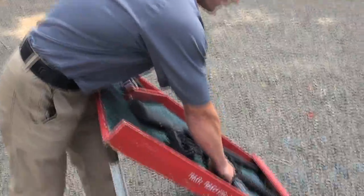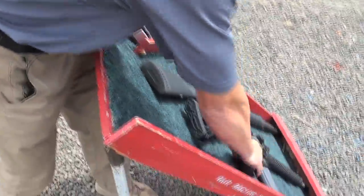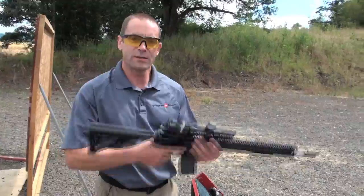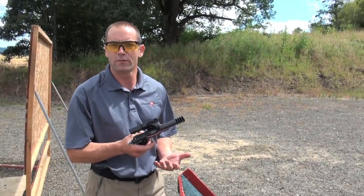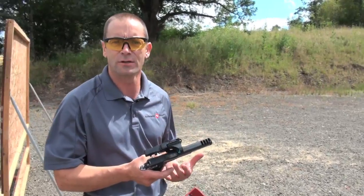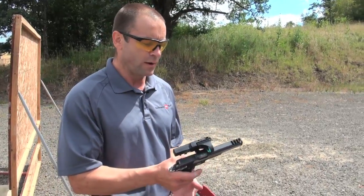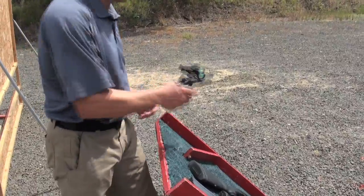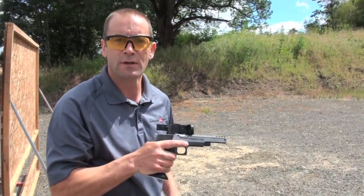On an AR-15, you can either put the safety catch on safe and abandon the gun — that's a safe gun — or put the safety on safe, dump the magazine out, and clear the weapon. On a handgun, especially a 1911, this is the one to watch. Glocks and other striker-action guns have a safety catch incorporated into them, so when you dump a Glock it's already on safe. On a 1911, you've got to make sure that safety catch is engaged when you place the weapon down, otherwise you need to dump the magazine and clear it out.